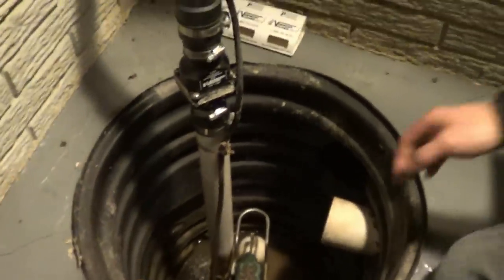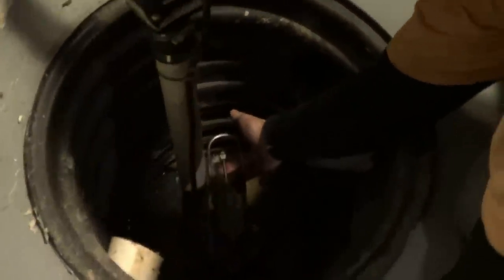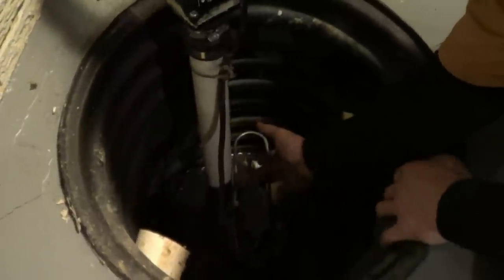Go ahead and try jiggling the float switch, see if it will shut off. This will not shut off. The pump is empty and it's just running, so this has got a bad float switch. We're going to replace this pump — it's the only way that you can do it.